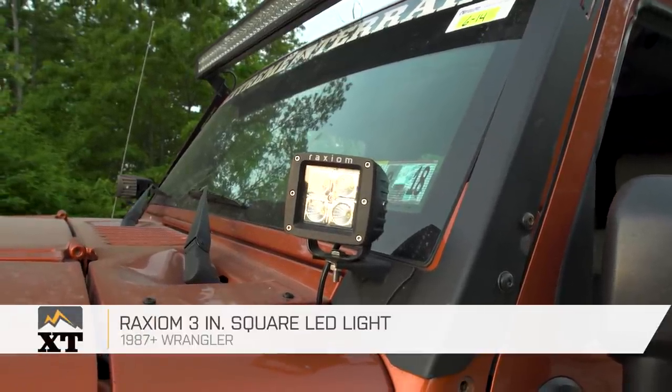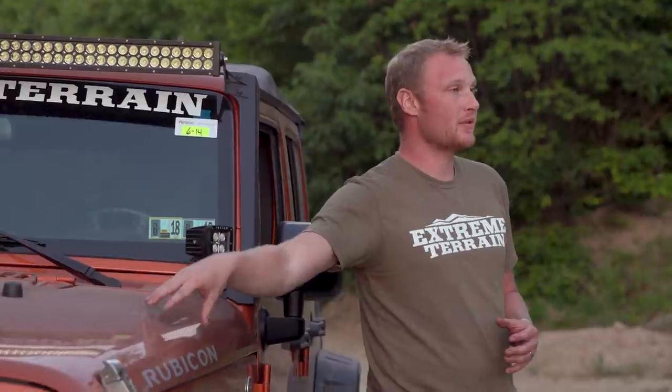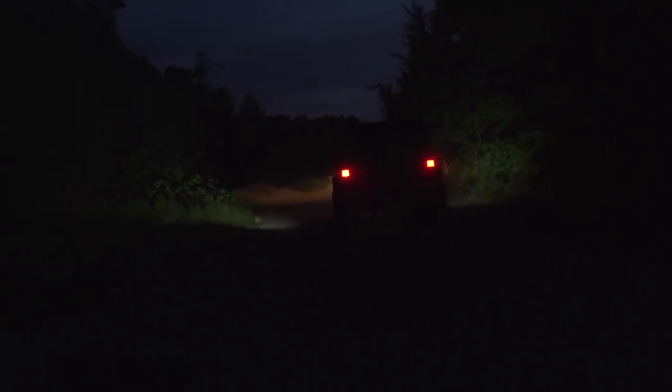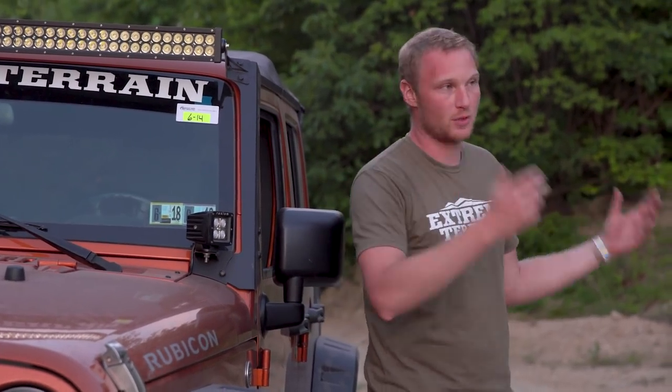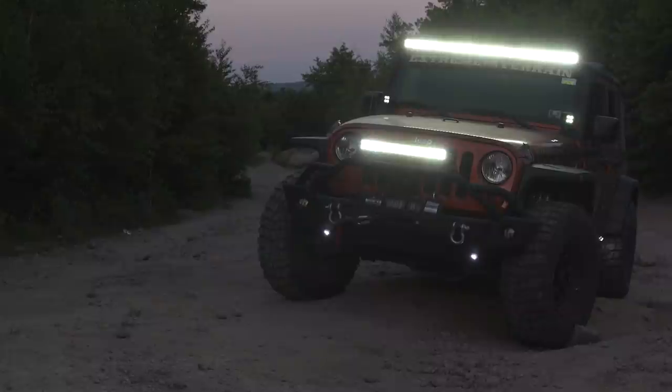Up here we have Raxiom's three-inch square LED lights, and these are going to be the workhorse lights — probably the lights you use more than any of the others. Generally, when talking about lights up on the A-pillar, I want to see a spot pattern. When you have a flood pattern like this, you can get light bouncing off the hood back into your eyes, which can hurt your night vision. But the way we have these lights aimed is actually out toward the gutter. So whether driving down the trail or on dark back roads without oncoming traffic, you can flick these on to keep an eye on the gutters and check for crossing wildlife. These are gonna be very functional and very useful.